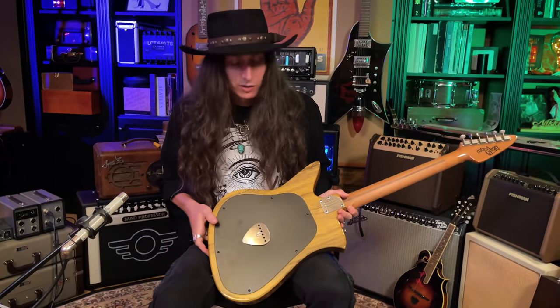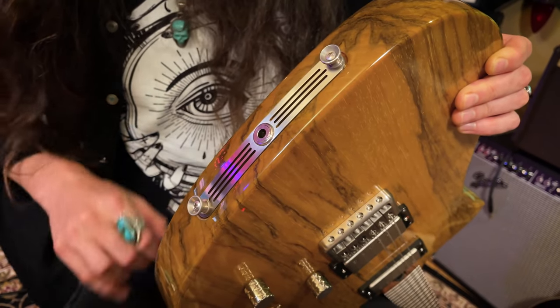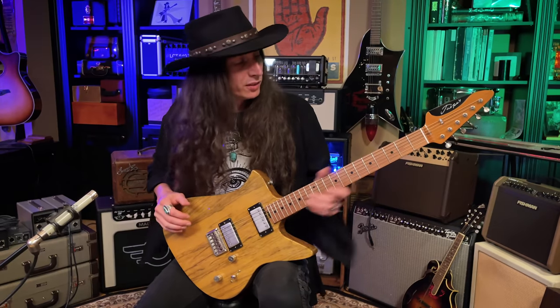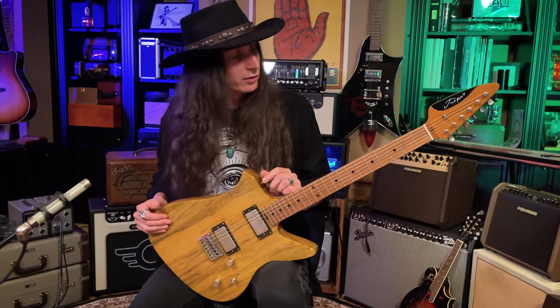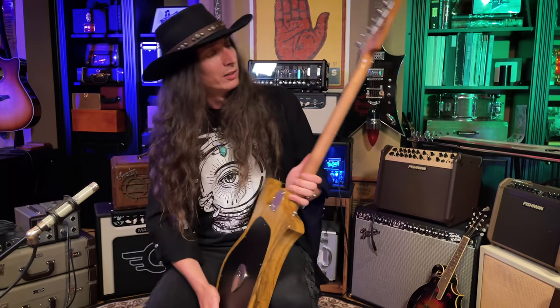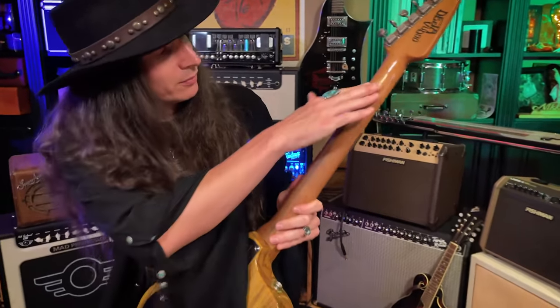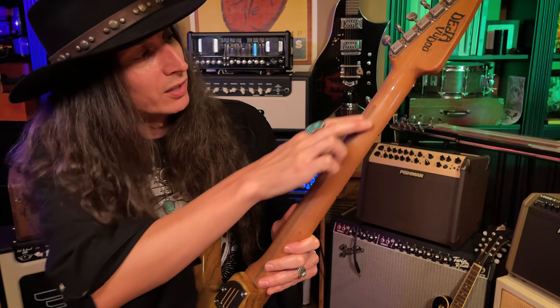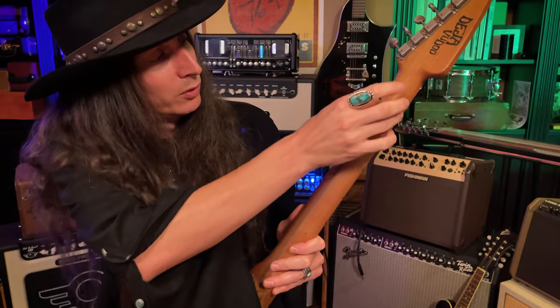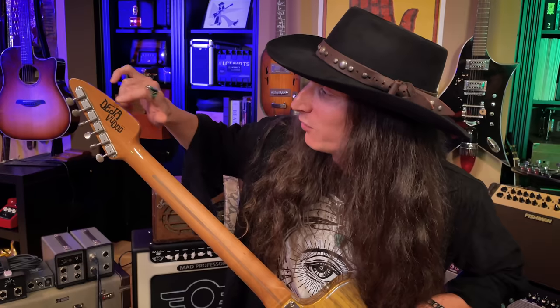Another feature that's an extension of this chambered body is a vent on the end of the guitar that allows air to pass in and out of the chamber inside. Also, just feeling it — this was the same with the Elmore model too — it's got this really cool feature on the back of the neck where it's a nice satin finish, which is really easy to slide up and down, but that satin finish turns into a gloss finish up at the headstock. And on the back of the headstock, they've got the Deja Voodoo model name printed there. I love that font.